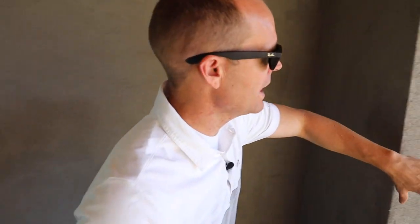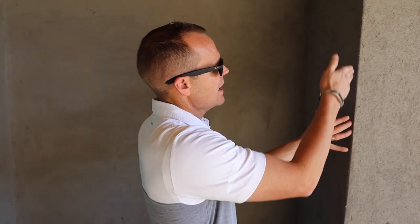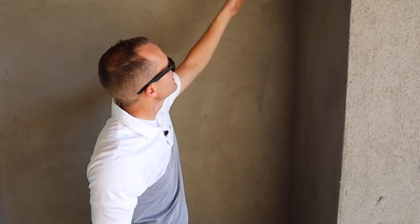Same thing for paint — if we were to paint this an accent color, you don't want to have a cut-in line right on that outside corner. You want to make sure that this accent color follows and paints to a nice, clean termination point so you have a nice cut-in line.